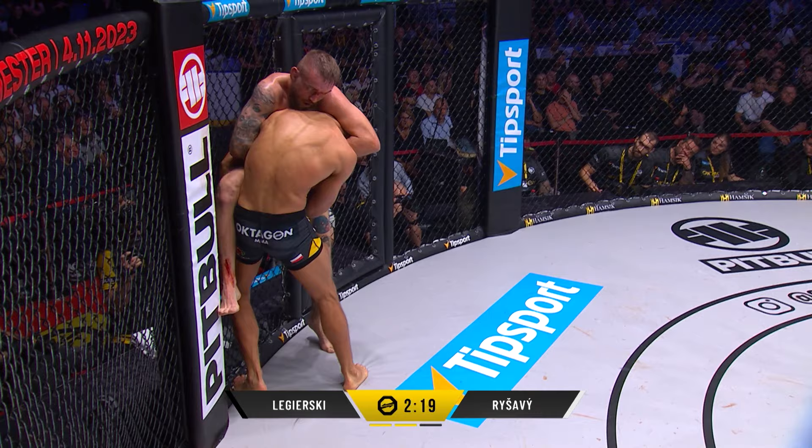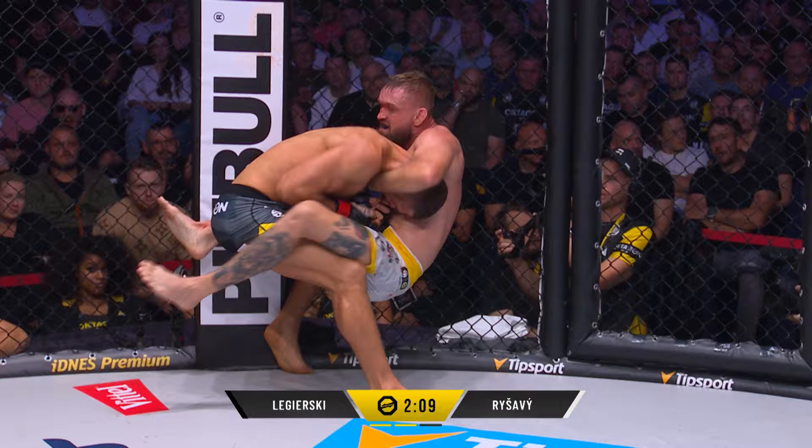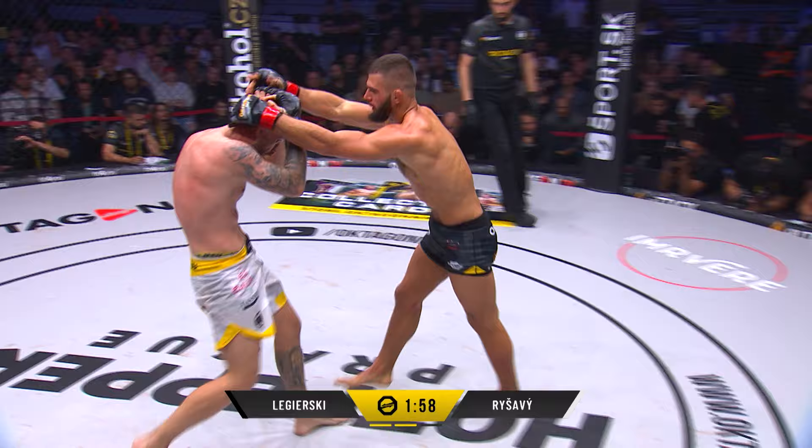Pins this together, looks for the neck does Rashavi. Maybe has a hold of it. Saw a bit of respect coming there from Legerski. He's dropping down, pulling — committing to it, hanging on the neck of Legerski. And he gets his head out — beautiful work. Straight away gave up and went to defend his neck instantly. Stayed on his feet, which is important.